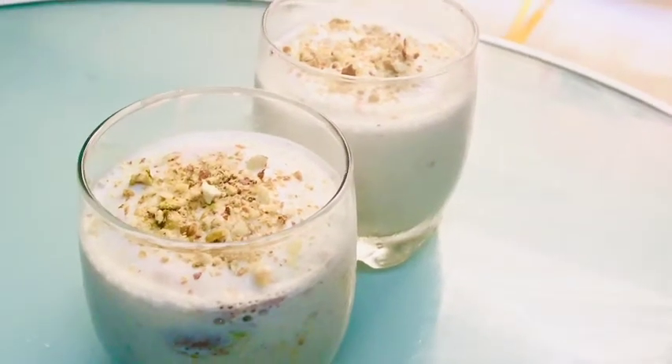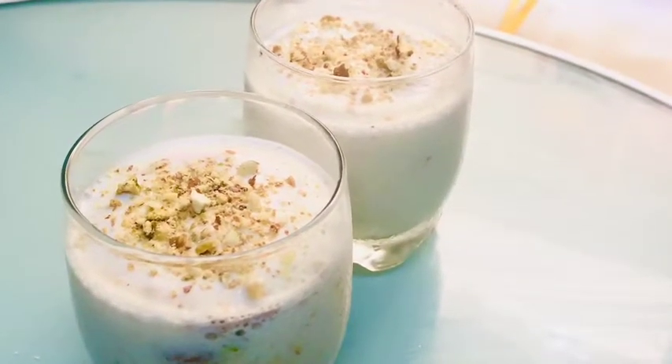Everybody should try this at home — it's an easy and simple recipe. I hope you all like today's video. Don't forget to like, share, comment, and subscribe to my YouTube channel. My name is Abduit and I am signing out.